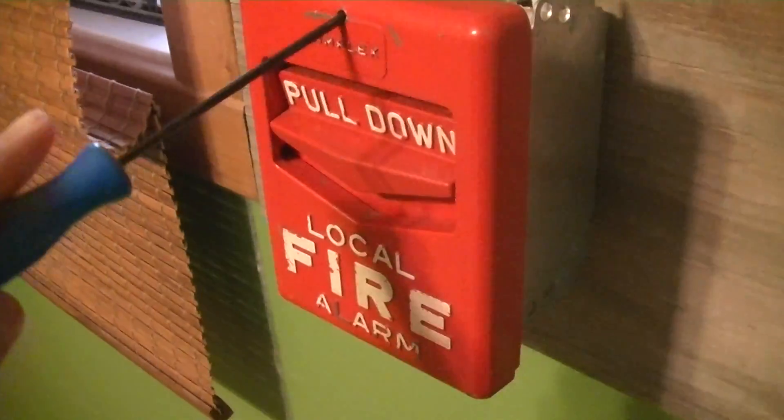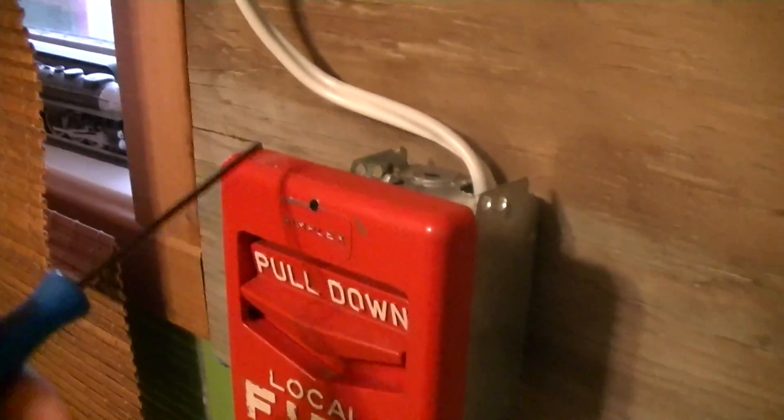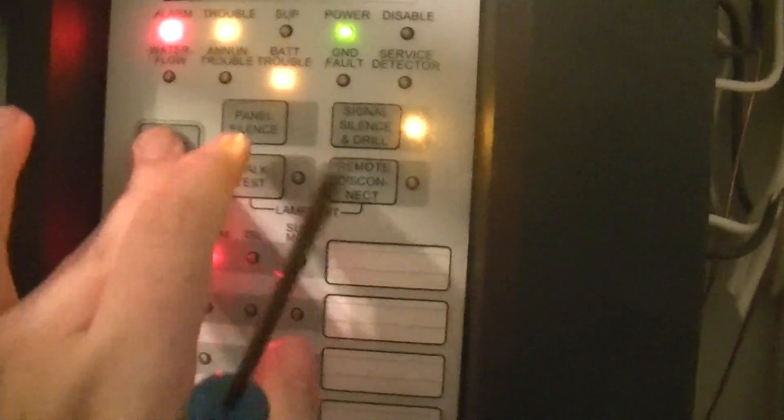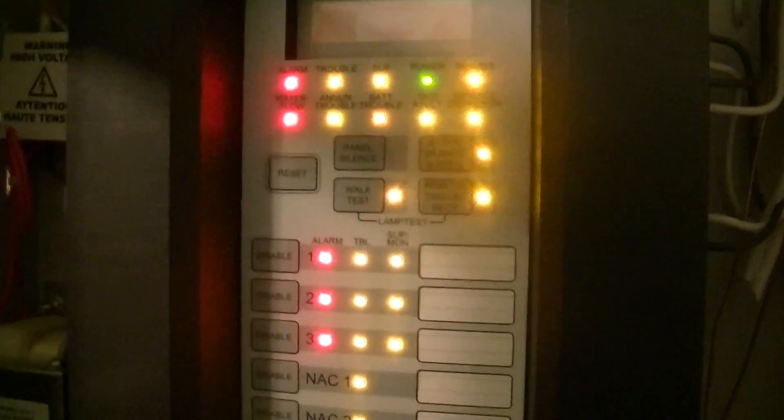The system is silenced, the strobe is still flashing. There we go. And reset. Okay, so now I'm just waiting for the battery trouble to come on — this one takes a little while as it checks the circuits for any missing devices.